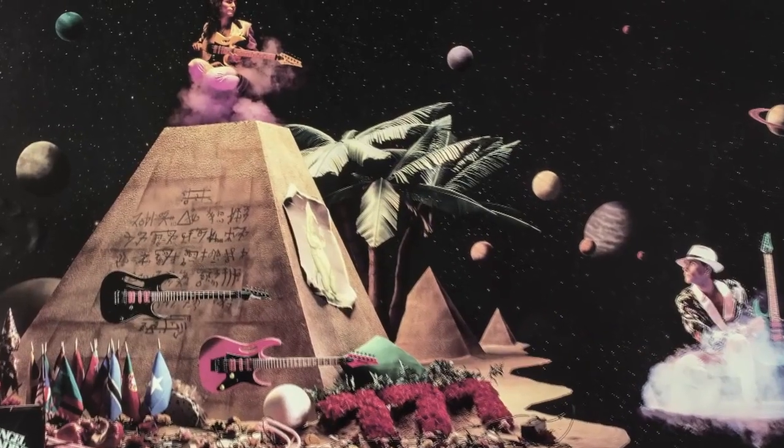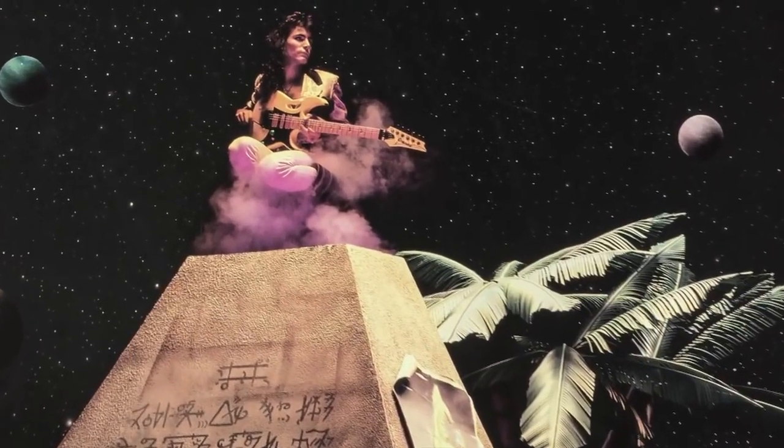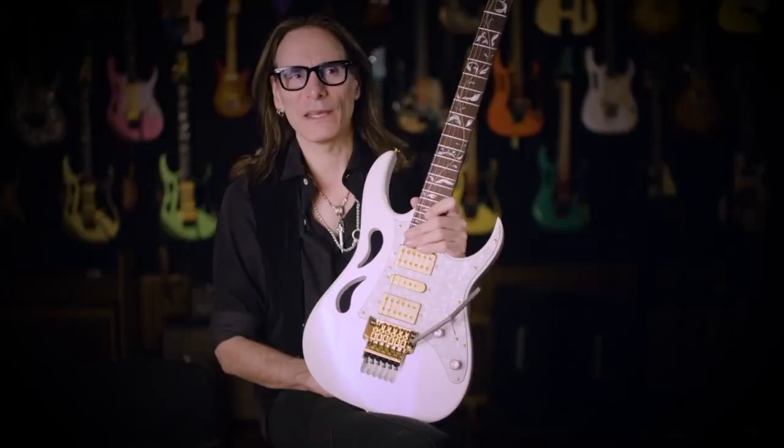The Jem started coming about when I was looking for a guitar that fit my idiosyncrasies of playing. I designed something and then brought it to Ibanez to create, and that became the Jem.